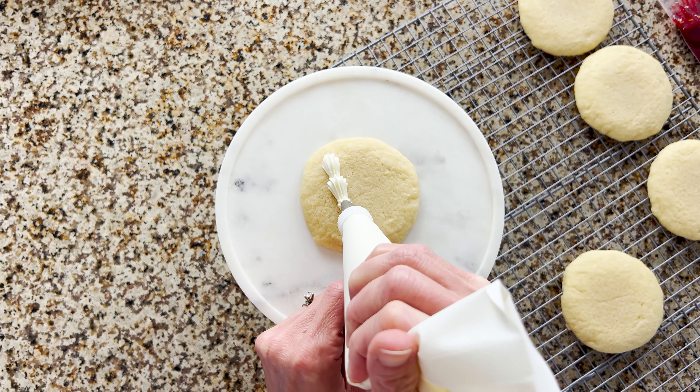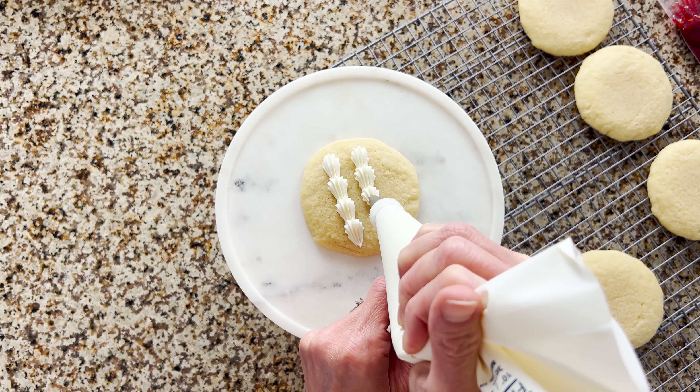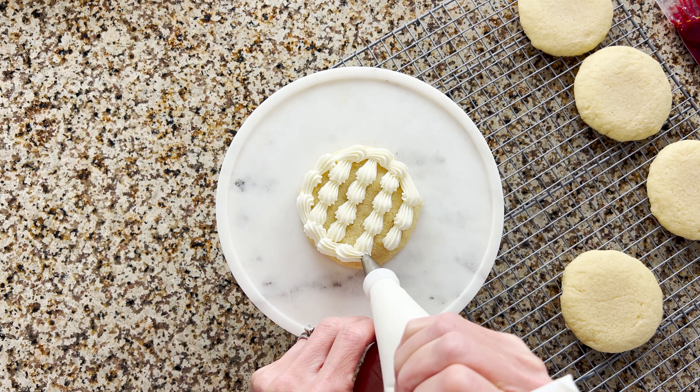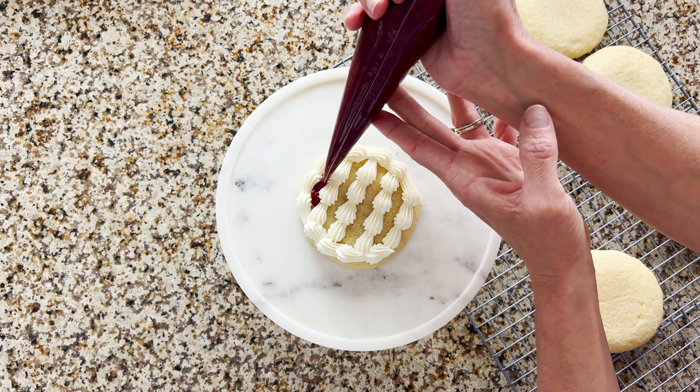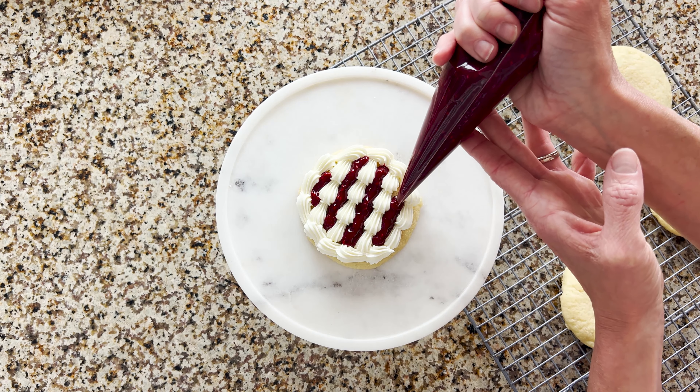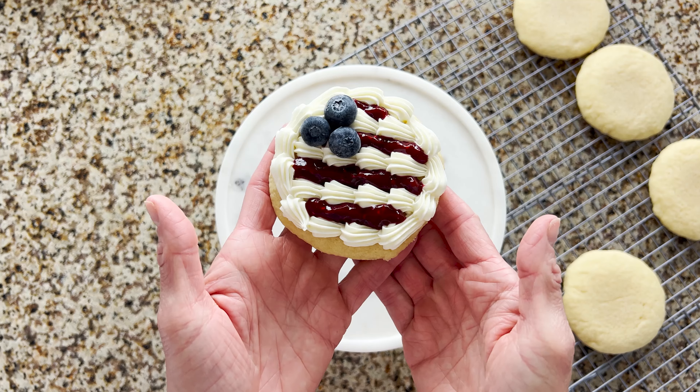After your cookie is completely cool, you're going to pipe on your pastry cream. I did it in three sections — I piped all the way around the border, then I took raspberry filling and filled those areas in between, and then I took three blueberries and put them on the corner. It's so cute.